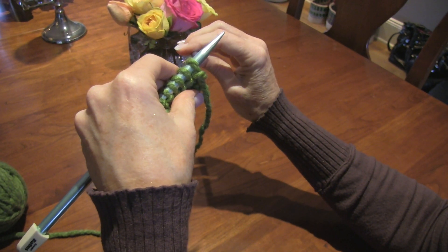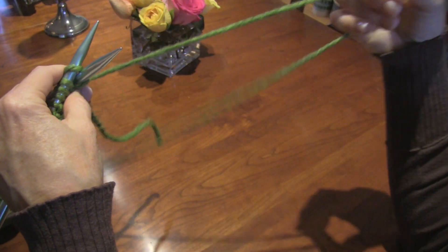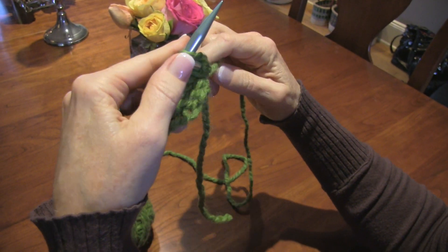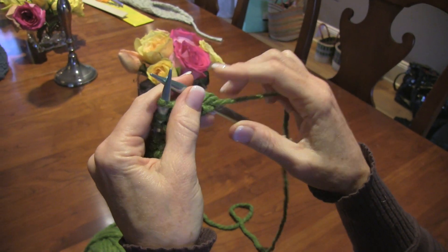Again, we're going to bring our needle from the right side going back to front. Our yarn comes from the right around. The thumb picks up the loop, and because I have enough tension on it I can pick it up easily.